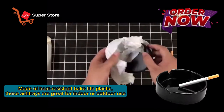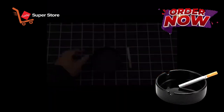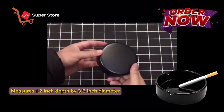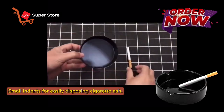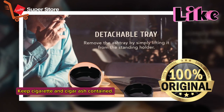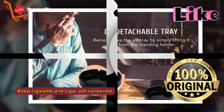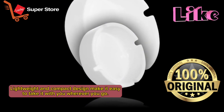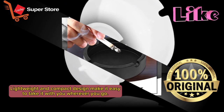These ashtrays are great for indoor or outdoor use. Measures 1.2 inch depth by 3.5 inch diameter — small and dense for easily disposing cigarette ash. Keep cigarette and cigar ash contained. Lightweight and compact design make it easy to take with you wherever you go.